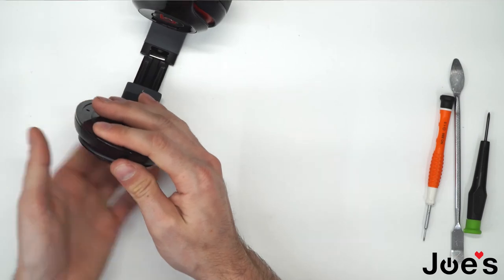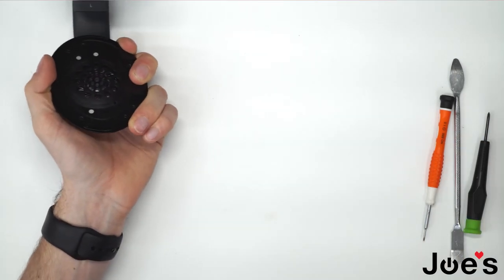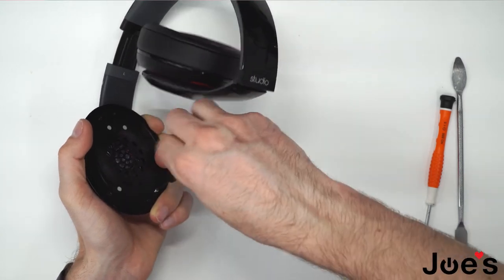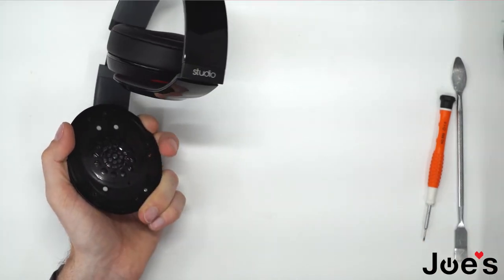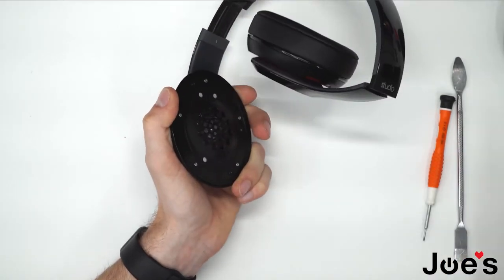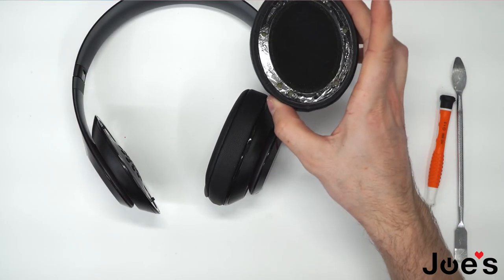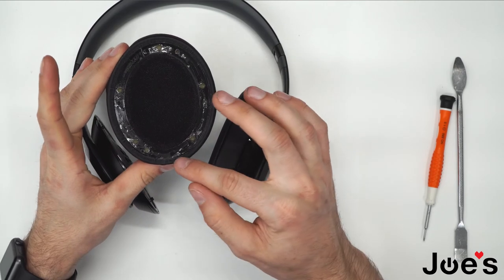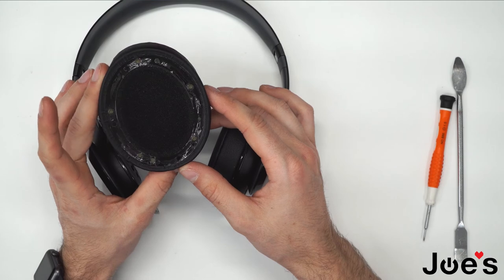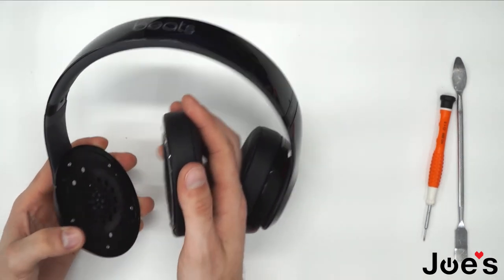Place the speaker down — make sure no wires are in the way, laying down flat. Go ahead and screw in the five screws that we unscrewed. Finally, install the ear pad. If your tape here is damaged or got removed, you can purchase some ear pad tape from our store, linked in the video.